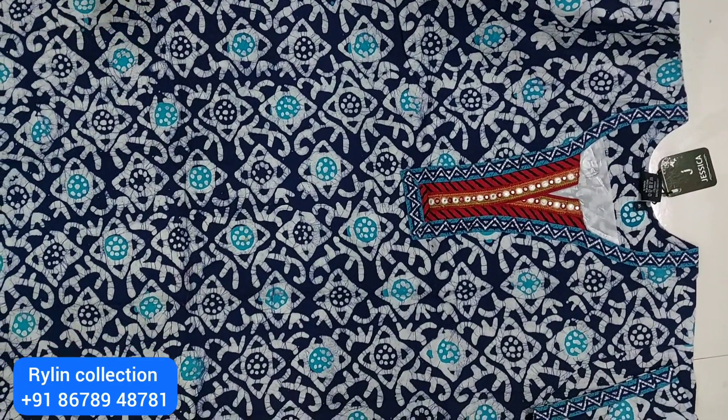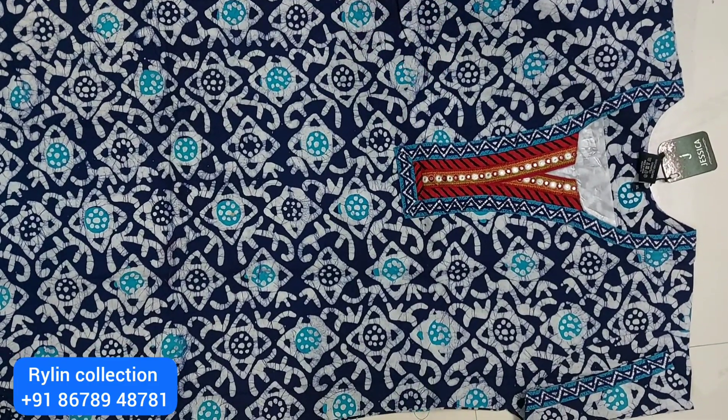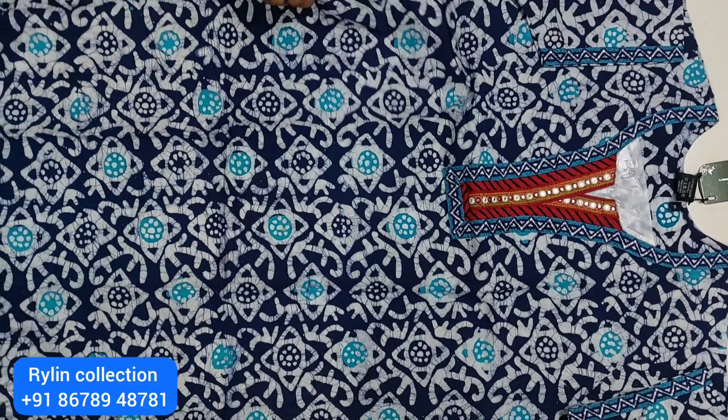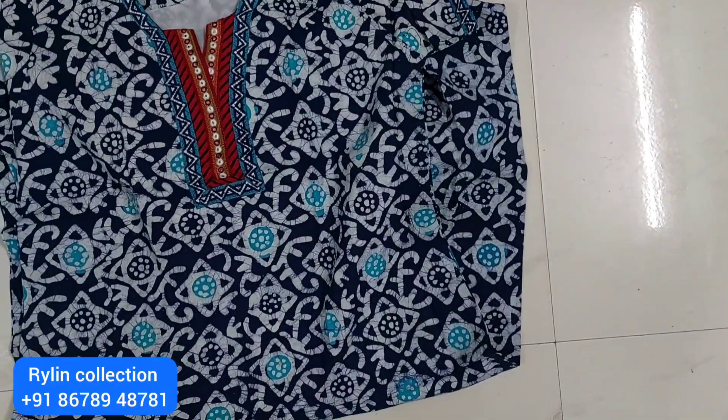We will be able to check daily. We will see the colors of our necks. We will be able to check the other side pocket. Print and back are the same — partic print. We will be able to check the different colors.